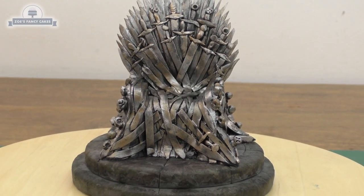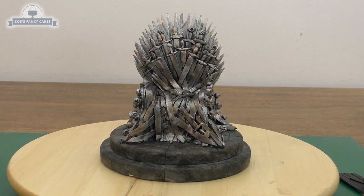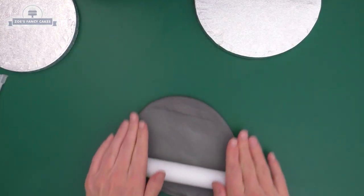Hi guys, today we're going to be making the Iron Throne as a cake topper from Game of Thrones. For my throne, I'm going to sit it on a little stand that will just go on top of a cake. I've got a seven-inch cake drum and a six-inch cake drum, and I've just got some grey fondant.